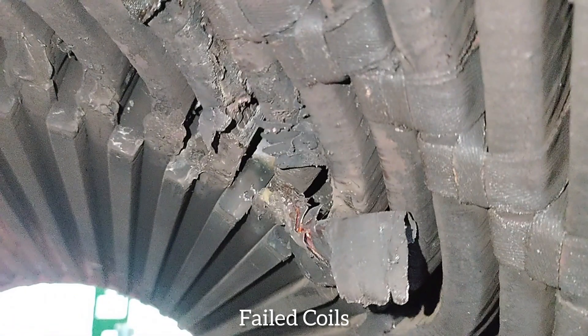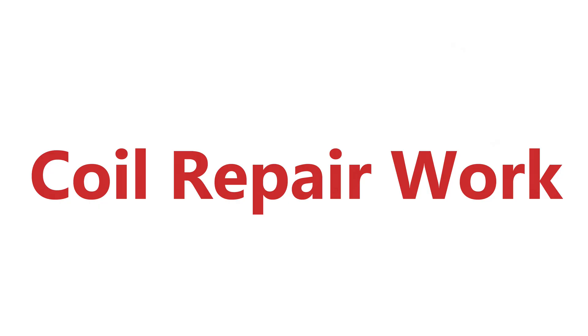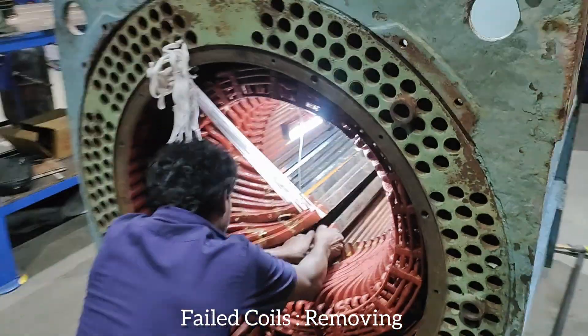Failed coils identified. Removing failed coils and dismantling.